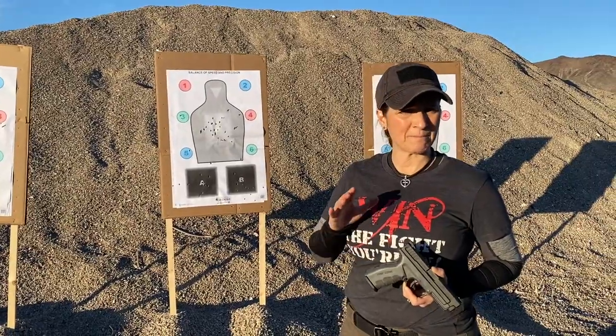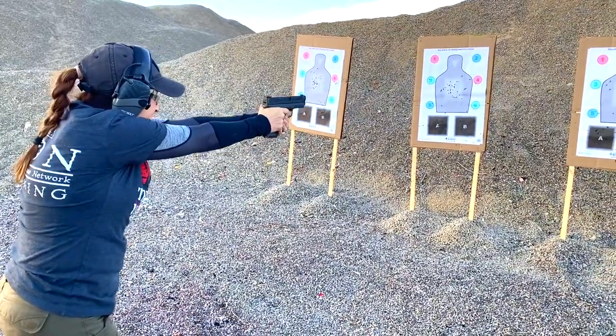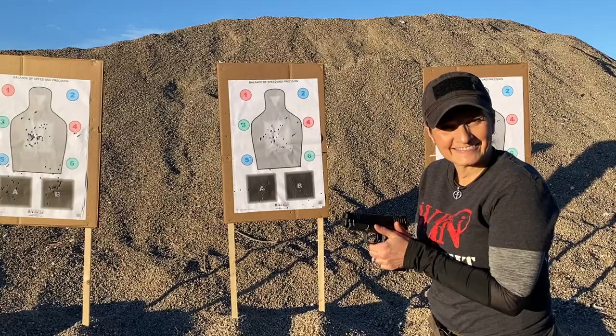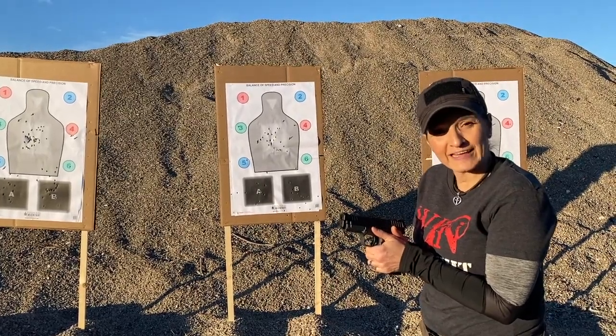The grip is vitally important to be able to manage felt recoil when we are in that extended shooting position, applying as much friction to the handgun and getting as much surface contact as possible. Stay tuned for the additional fundamentals that I'll be talking about in these next videos.